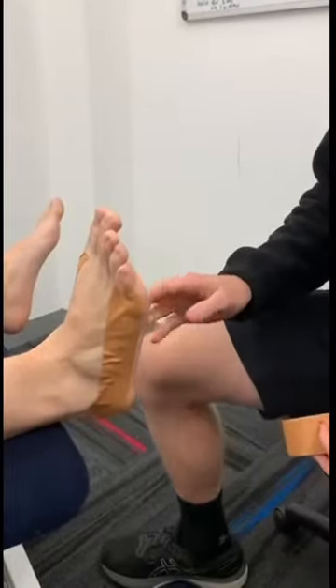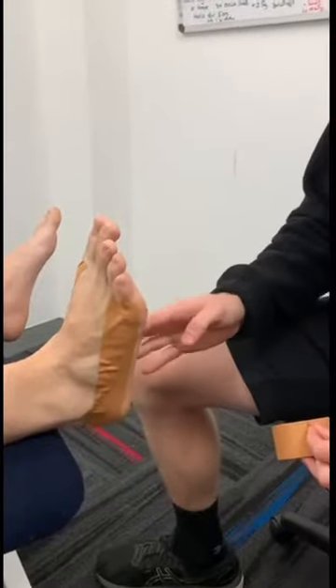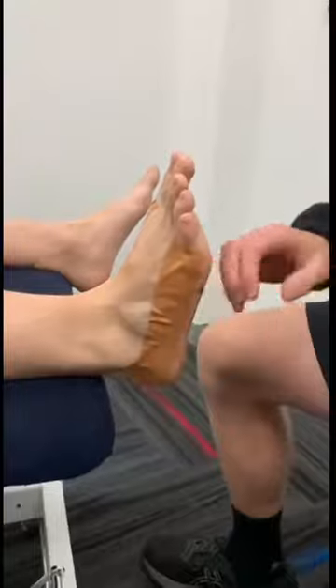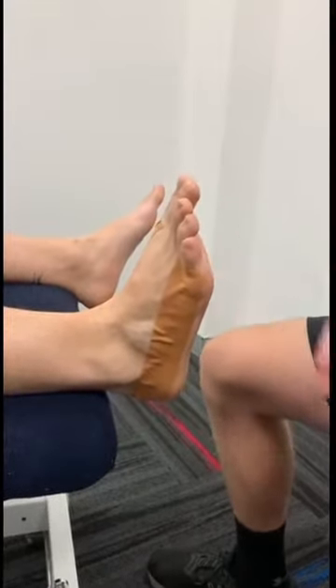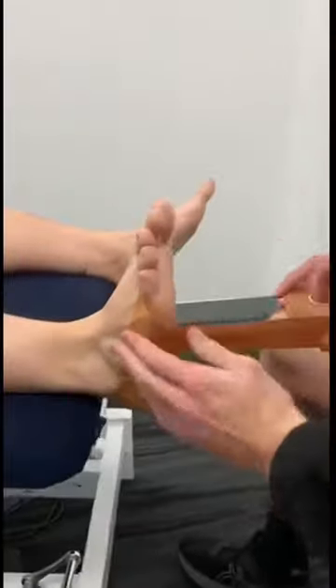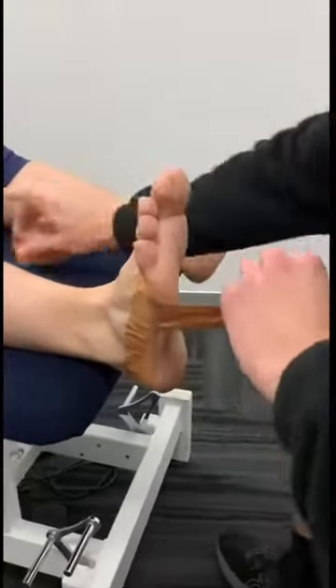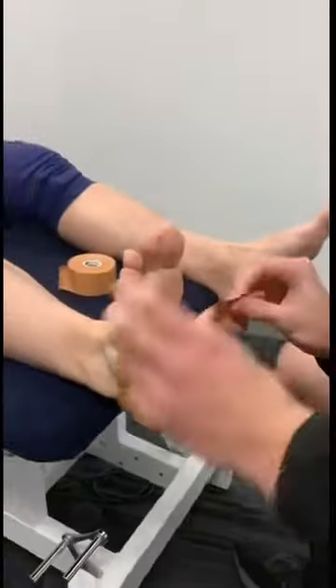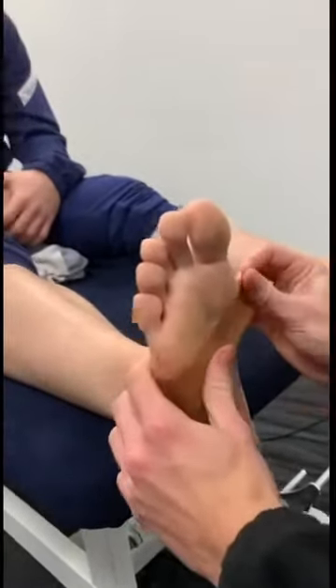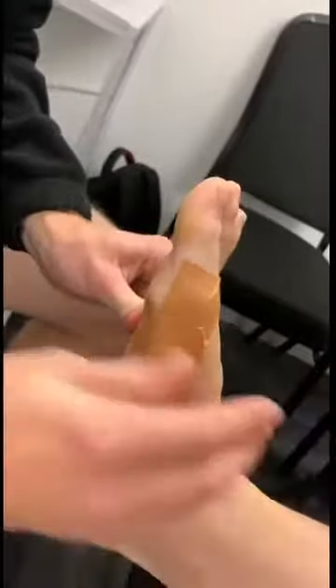The next thing we want to do is start putting the tape around the arch to support it. You want to start from the outside and always apply pressure inwards to the inside. So you're going to start on the outside here, apply the tape, rip it roughly where you want the length, loosely apply the first half, then hold the end like this, put tension on and pull it up.